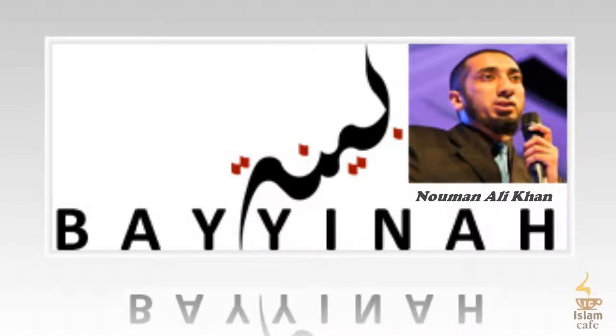Then rabbika — your master, referring to the messenger. The word rabb encompasses: the one who is in charge and in control, the one who gives gifts. The word rabb is important here because the messenger has been given victory. But now he's being told immediately: now that you have victory, who's in charge? Your Rabb — remember him. SubhanAllah, it's perfectly placed here.